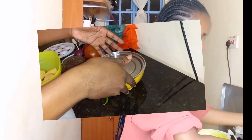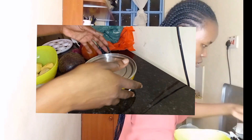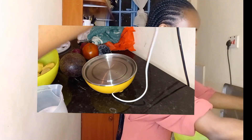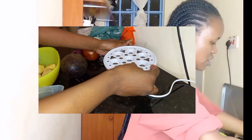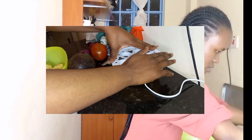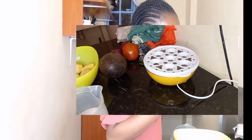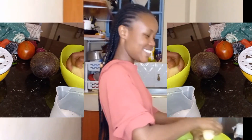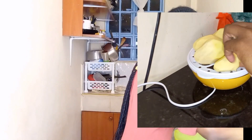Yeah, just a little bit — perfect, awesome. And then I'm just going to put the tray in. I think that's it, and then put the potatoes. I'm going to put the small ones.